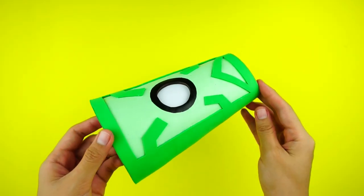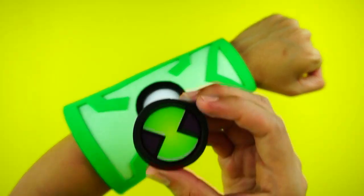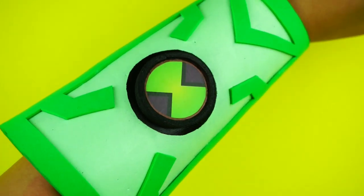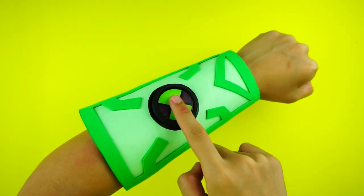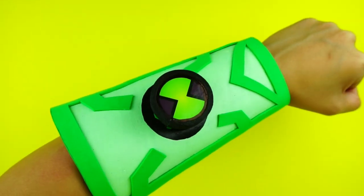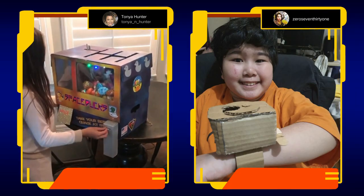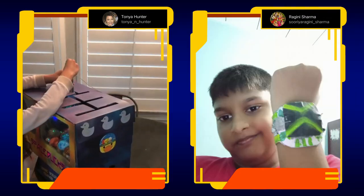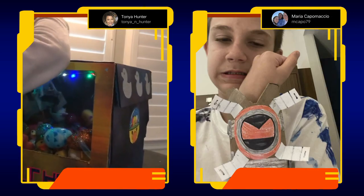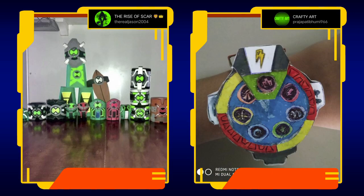As I said, this DIY Ben 10 watch is super simple and easy to make, so to those of you who want to have a One Last Time Omnitrix of their own, you guys know what to do. Now before we end this video, I'd like to showcase these incredible YoFam for sharing with us their creative works. Thank you so so much for sending me your creations — you guys really inspire me and I hope to see more from you in the future.